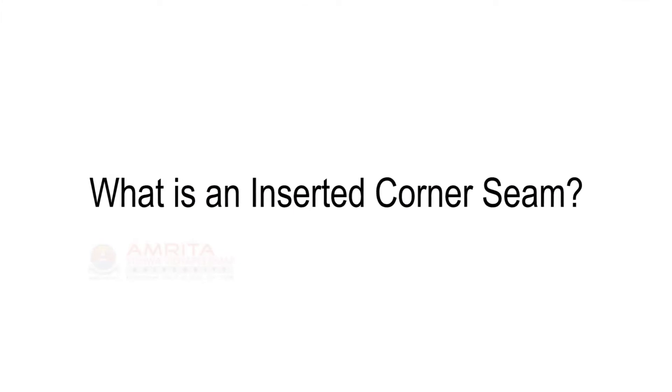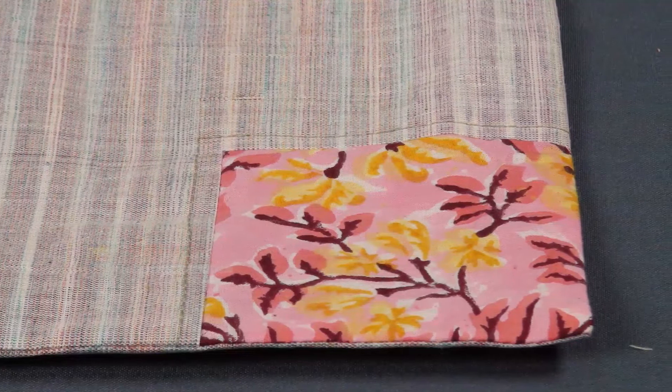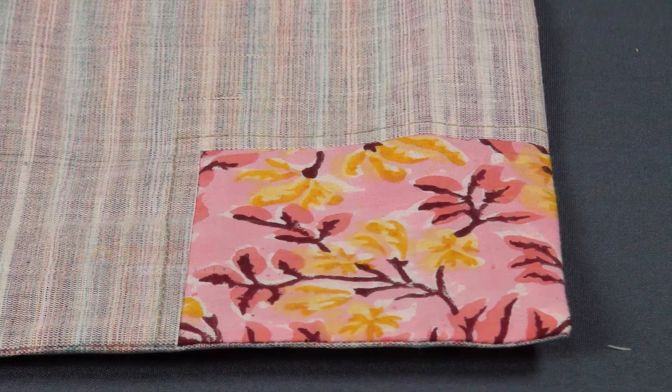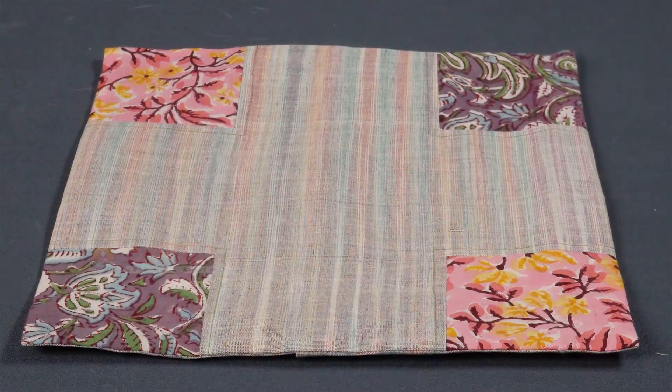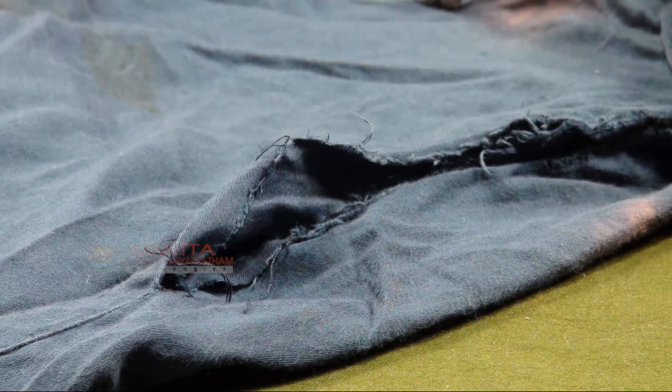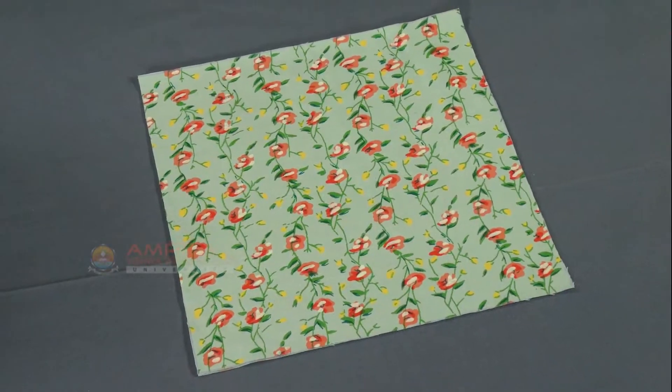What is an Inserted Corner Seam? The Inserted Corner Seam is a type of a plain seam. This is what an Inserted Corner Seam looks like. Inserted Corner Seam could be used for a decorative purpose or to fix a torn garment. Let's see how to do an Inserted Corner on a sample.